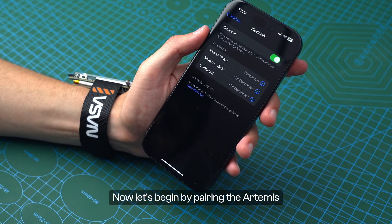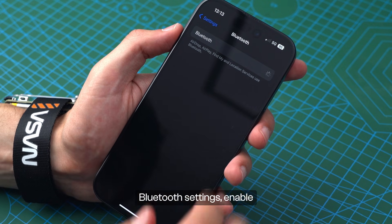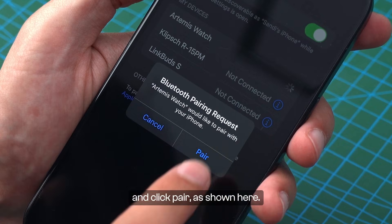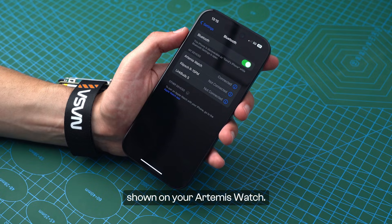Now let's begin by pairing the Artemis Watch with our smartphone. If you have an iPhone, go to its Bluetooth settings, enable Bluetooth, select the Artemis Watch from the list of available devices, and click Pair as shown here. You will also need to allow the notifications to be shown on your Artemis Watch.